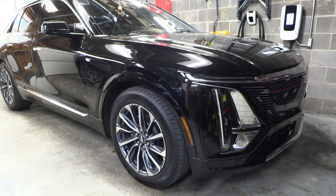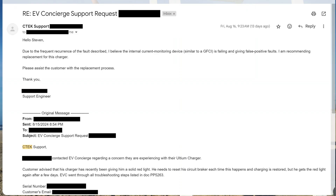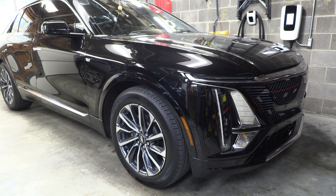After less than 24 hours, I got this response back from CTEK. They said: 'Due to the frequent reoccurrence of the fault described, I believe the internal circuit monitoring device, similar to a GFCI, is failing and giving false positive faults. I am recommending replacement of the charger. Please assist the customer with the replacement process.' So evidently these have some sort of GFCI breaker internally, which makes sense — these are chargers rated for outdoor installation.